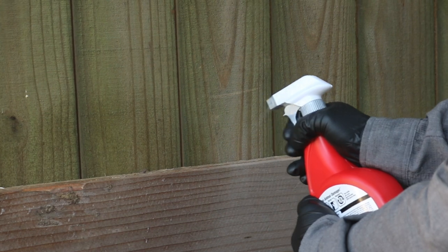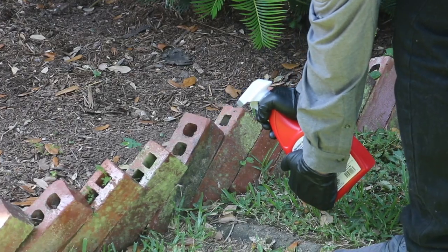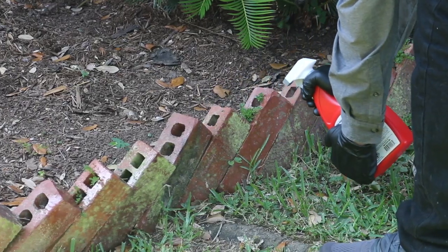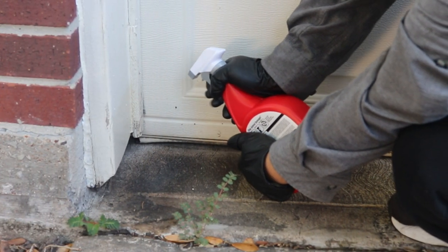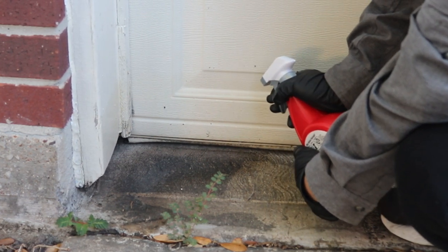This product works by irritating the animal's senses of smell, taste, and touch to provide harmless, humane animal control. Squirrel Stopper is long-lasting, and one application will repel squirrels and chipmunks from treated areas for up to 30 days.